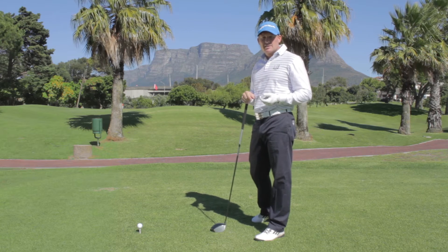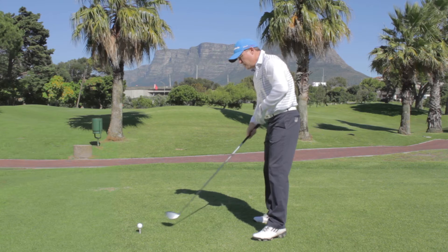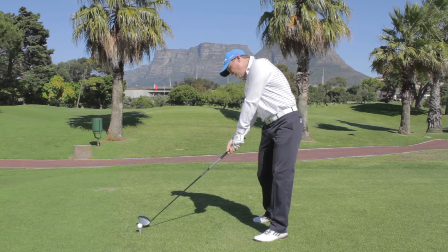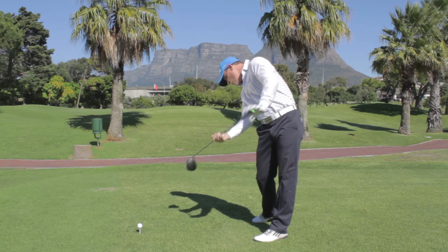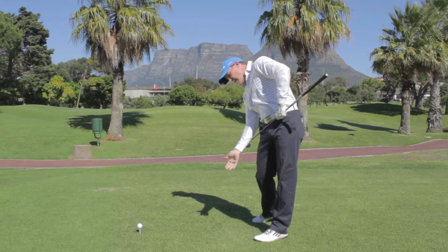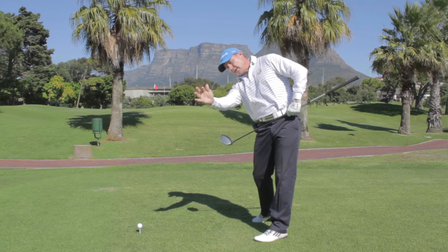In terms of getting rid of a slice, it's sometimes helpful to understand the position you need to be in at impact. The ideal position at impact has the right shoulder underneath the chin, the shoulders are relatively square, and the left hip is higher than the right. This helps you hit the ball from the inside, which creates a draw.